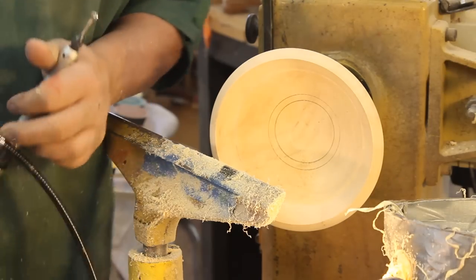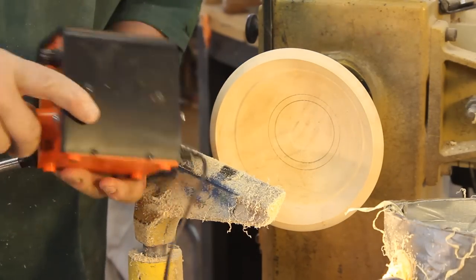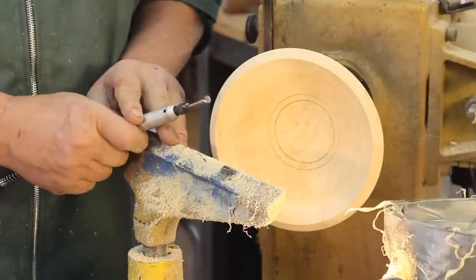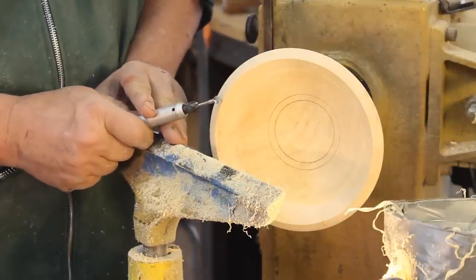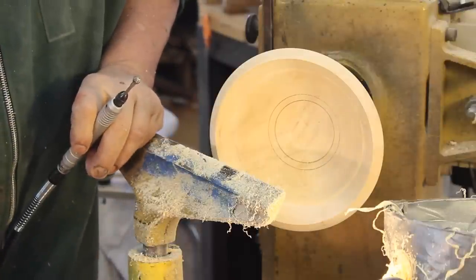Now the first thing I'm going to do is a little engraving with my Living Art engraver. I got this from Craft Supply. I just have a rotary cutter on there — it's a little bit of a sphere. So I'm going to do a little bit of free-form carving on this.